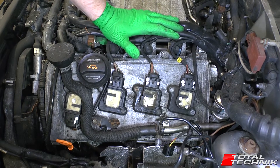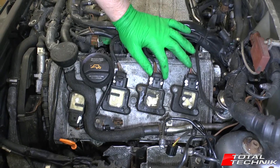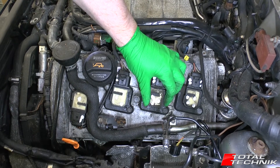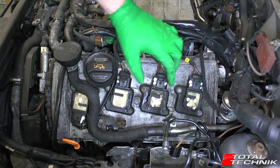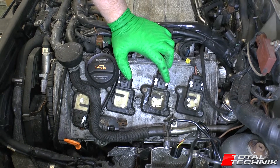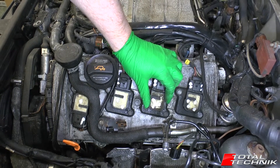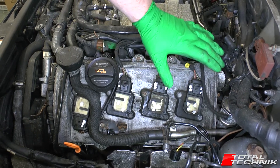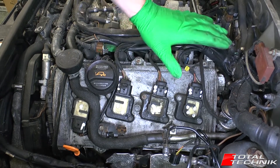Now we've removed the air box, you can see we've actually got really good access to the coil packs here, which is going to enable us to reach the spark plugs underneath them. We've got really good access once that air box is out of the way.